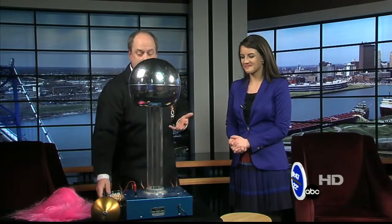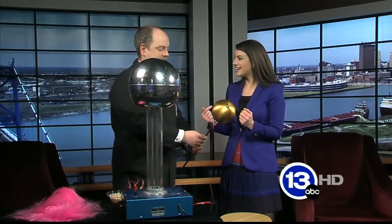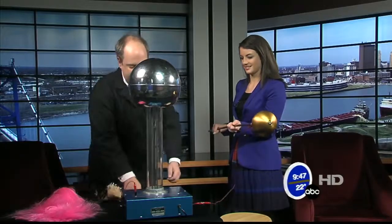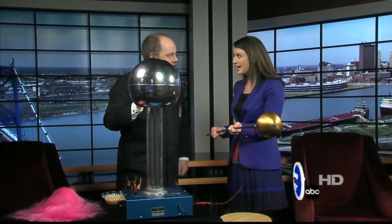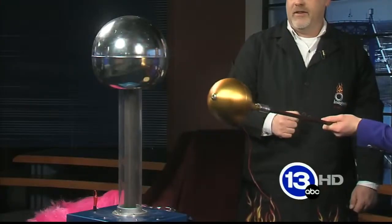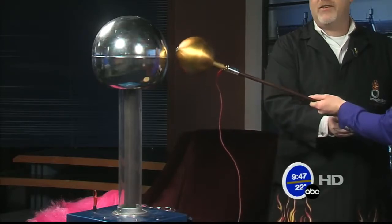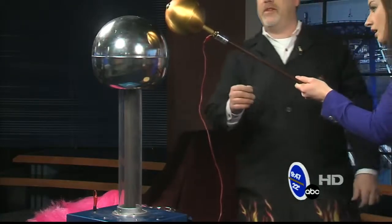What's nice about this is we can build up a lot of charge on top of this metal dome. This is the discharge wand — keep your hand away from the end there. I'm going to turn this on, and as that belt starts to move, you can hear that crackling. Go ahead and bring that wand a little bit closer.